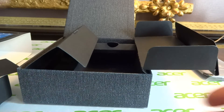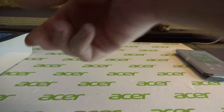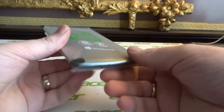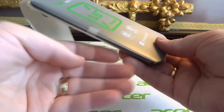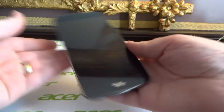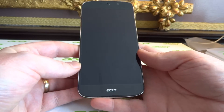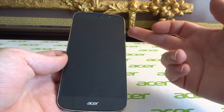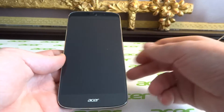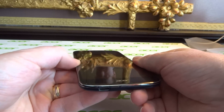But what we really want to look at is the phone itself, so let's move all of this out of the way. Now, there's no sign of the dock, which is a bit of a shame — however, that dock will allow Continuum use, working in a very similar manner to what we've seen with the Microsoft 950 XL. The phone itself has a 5.5 inch AMOLED screen with a 1920 by 1080p resolution.